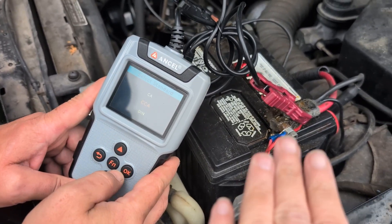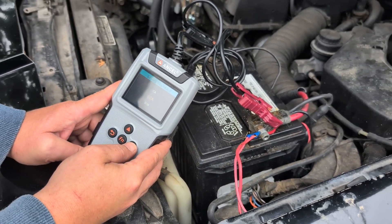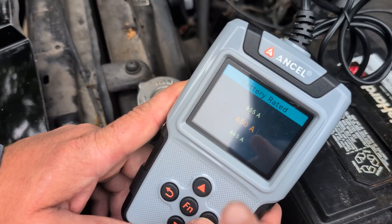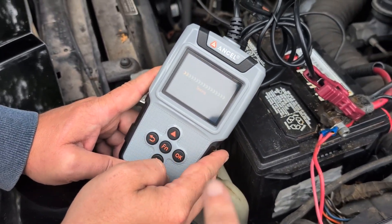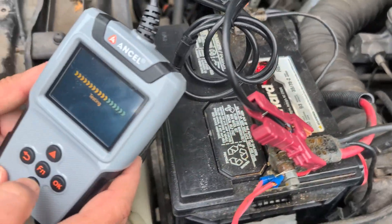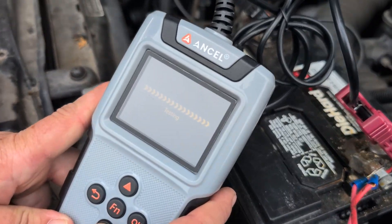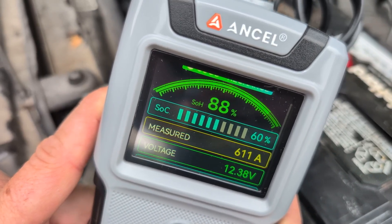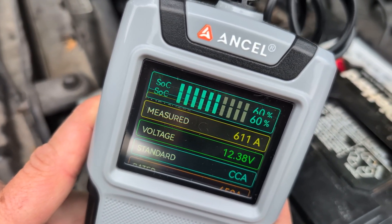So we have Greg's car here. This is a brand new battery that he just put in this car. He has to pick the amps on the car, which are usually on the battery right there. You click test, it's going to go ahead and run its little test. This is pretty much a brand new battery and it's giving you all the details on it.